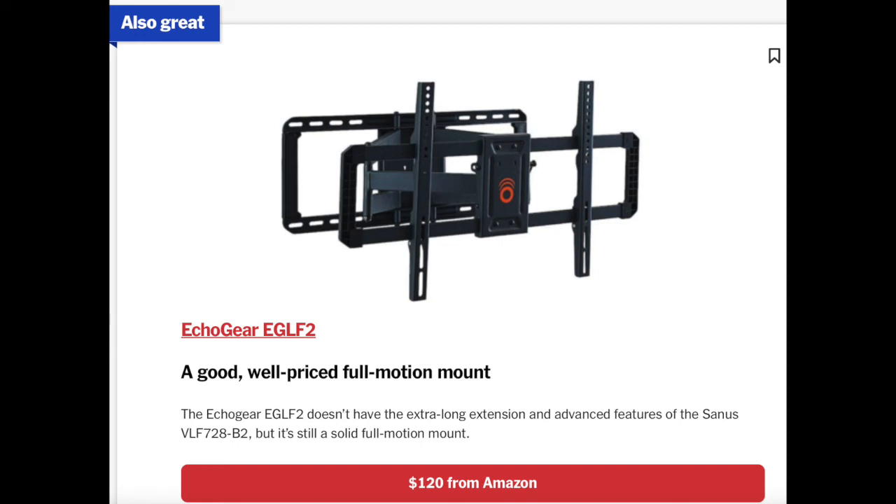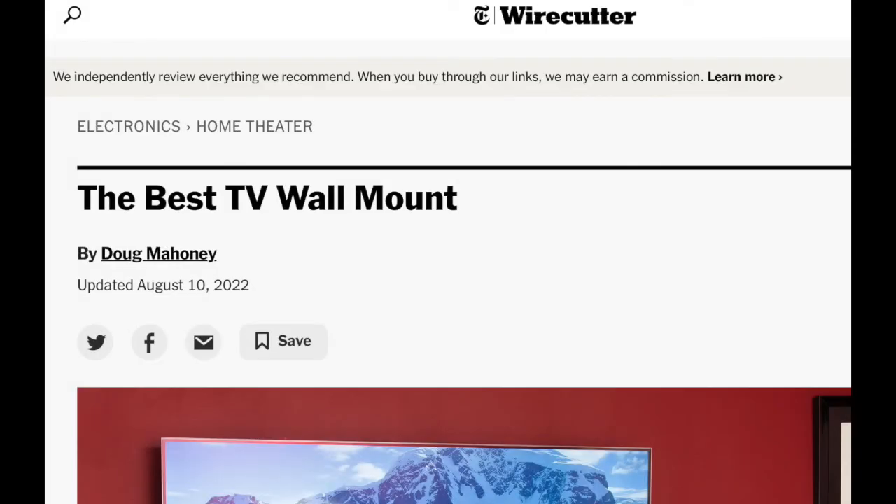Overall, it's a really good article by Wirecutter — 'Best TV Wall Mounts.' They usually come through with really good reviews. If you need any help installing any of these mounts, we would love to help you.